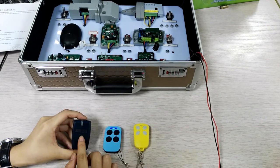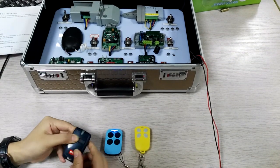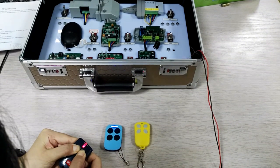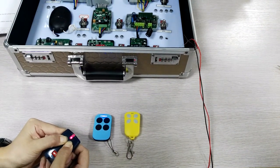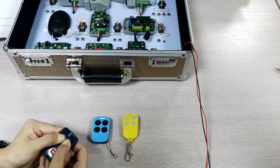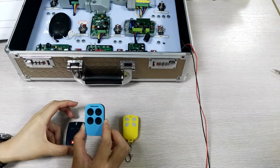Press the original remote control, and press the original button at the same time — first button and second button — to activate the receiver.